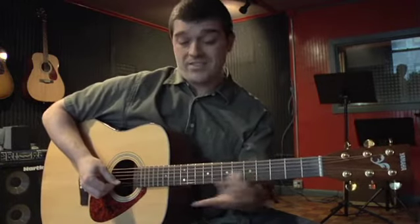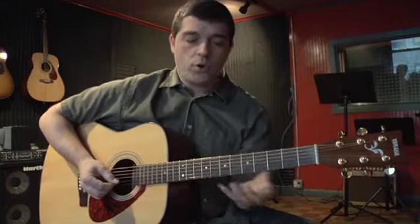Pull-offs, hammer-ons, slides — a lot of control over the guitar happens, and that's a lot of where your own tone comes from.